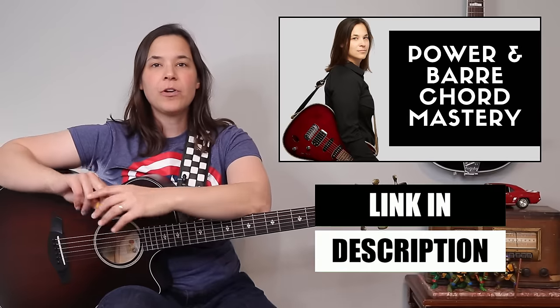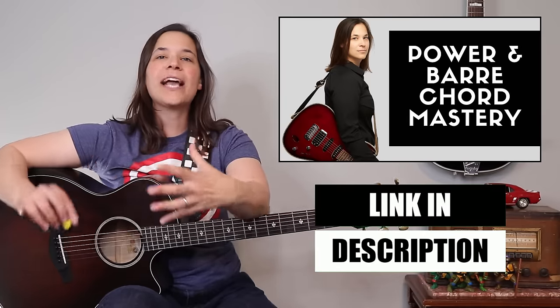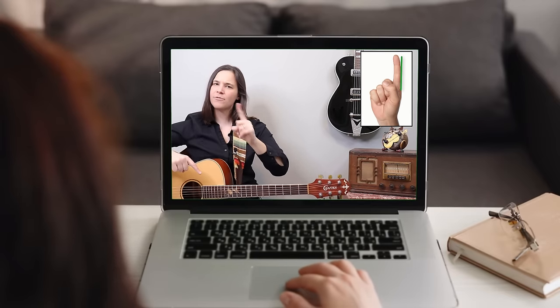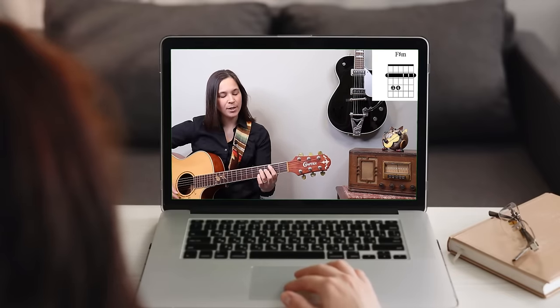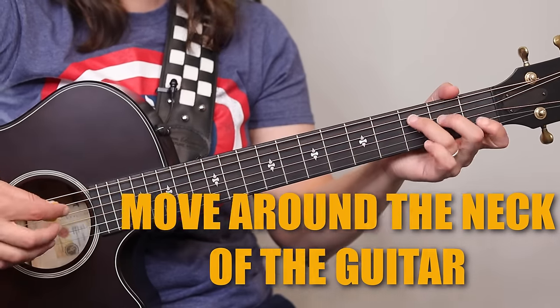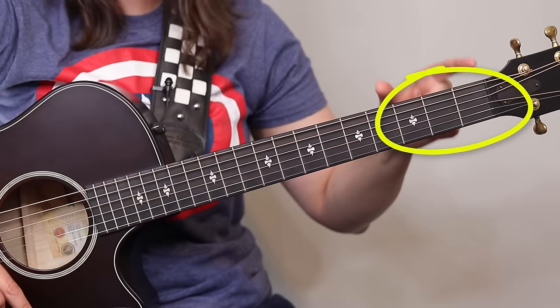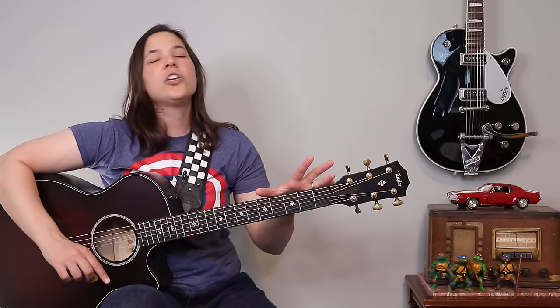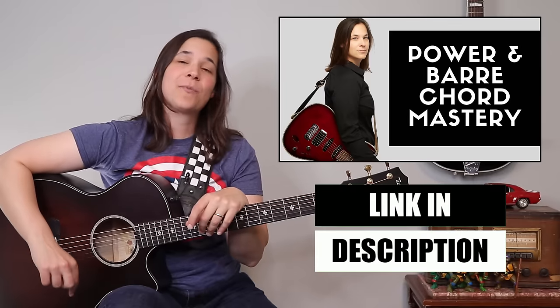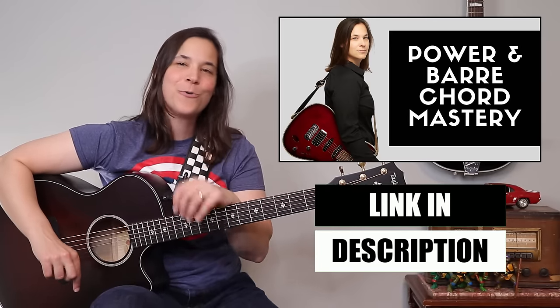If you found these bar chord tips super helpful, I highly recommend you scroll down to the link in the description below and check out my step-by-step power and bar chord course. I'll show you step-by-step how to build strength in your hand, get more comfortable playing bar chords so you can play them cleanly and consistently. I'll also show you how to move bar chords all over the neck so you can utilize your entire fretboard — not just the first three frets.